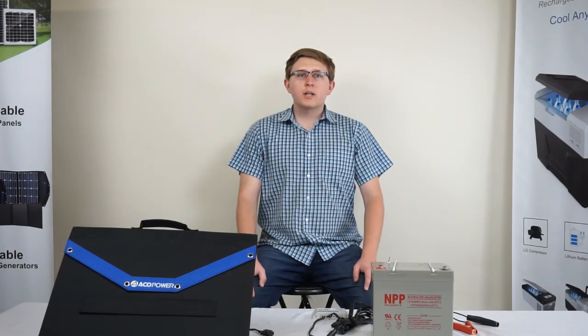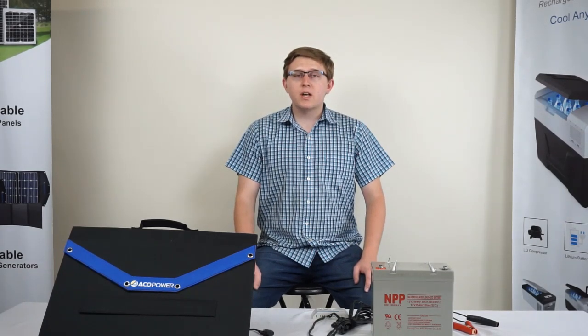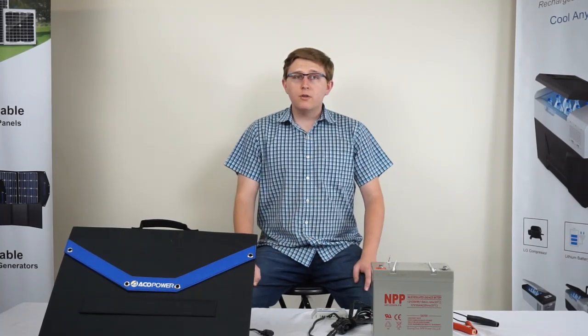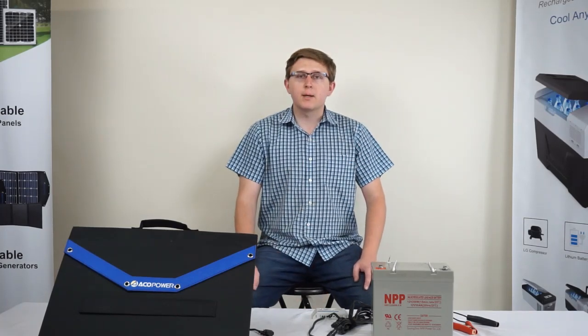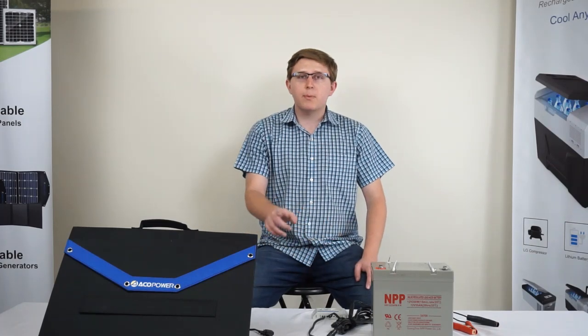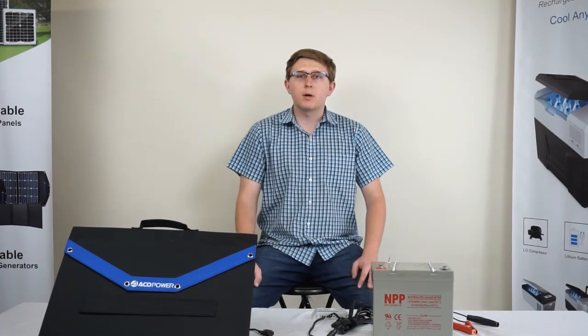In the event that a reverse polarity connection is made, there is no need for concern. The system will not experience any damages and will not power on until the connection is corrected. All of our charge controller models are equipped with reverse polarity protection for peace of mind. There is also no need to worry about short circuiting, as the charge controller will not accept power from the solar panel until the battery connections are made first and set up properly.